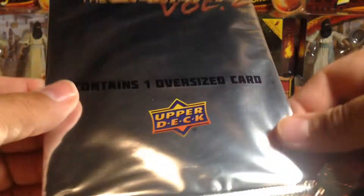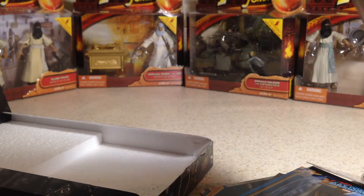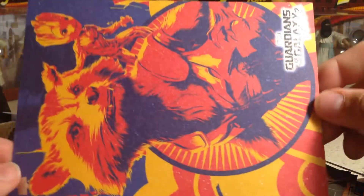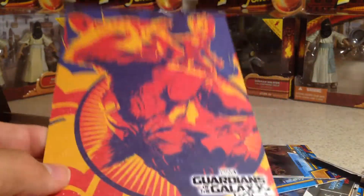Let's go ahead and now open up the box topper. You can tell right there this is not a sketch, because it would say one of one. Oh, that's pretty sweet — let's see it up there so you can see it. Rocket and Groot — that one's pretty cool, I haven't seen that one.